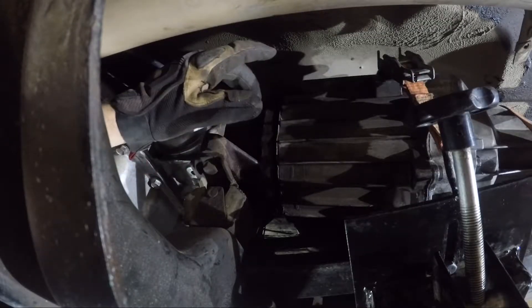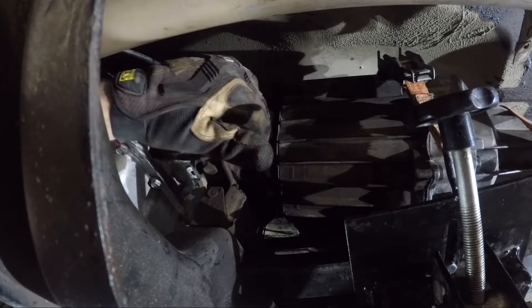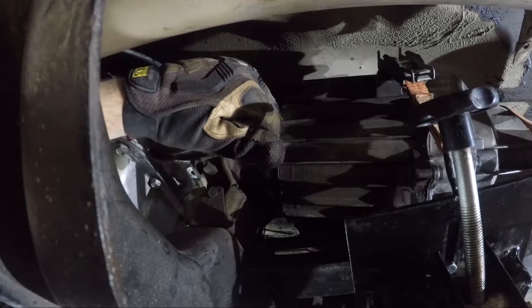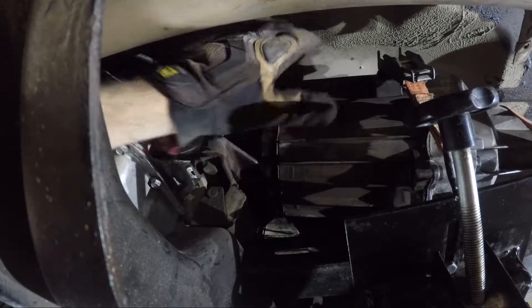One little trick is whenever you have a mating flange on a heavy item like this and you've got a gasket that's got to go in place, I'll take a little bit of silicone, put the gasket on and let it set up. That way it's not shifting around on you and you only have to worry about the two components.